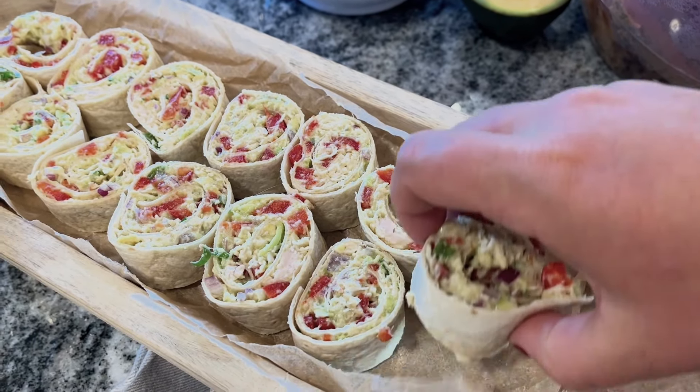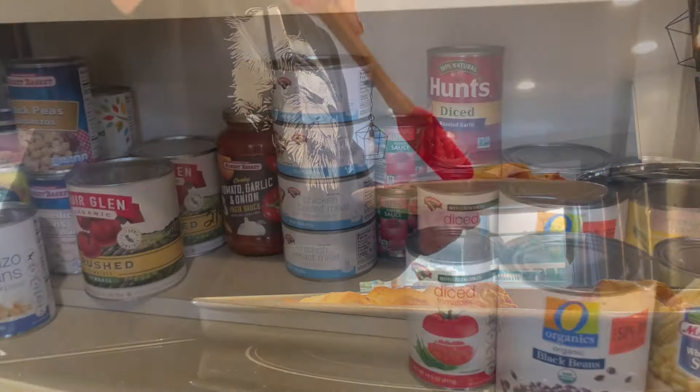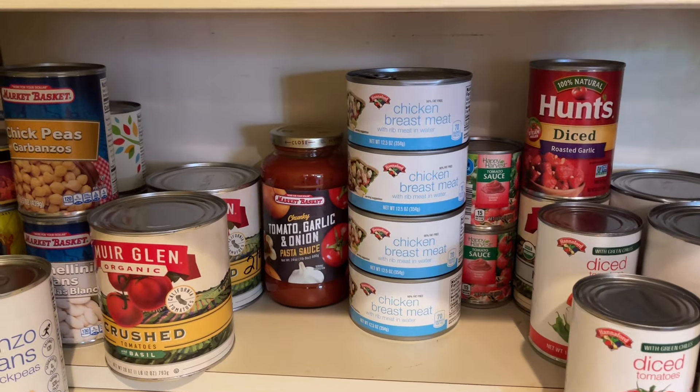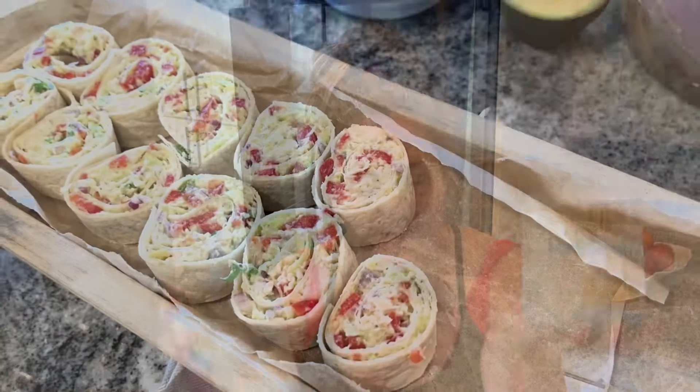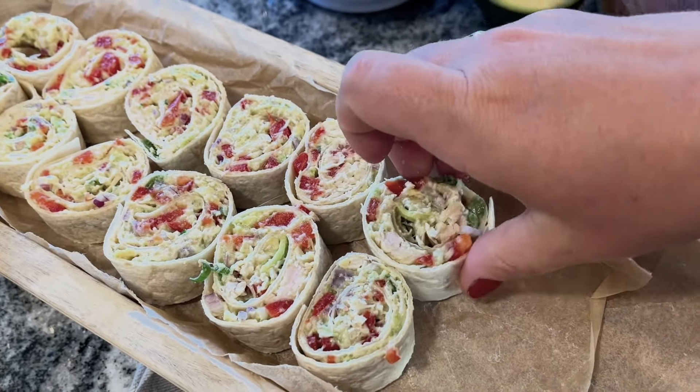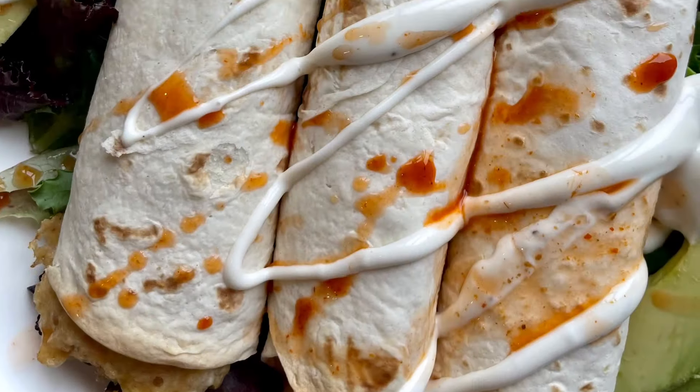Do you have a can of chicken in your pantry, or maybe you just love shelf-stable pantry-friendly food? I was afraid of canned chicken for a long time, but now it tends to be one of my favorite pantry-friendly meals. Basically, when I don't have anything in the fridge, I go to the canned chicken. I always like to keep some on hand. We're making the best canned chicken recipes today — I have two new ones and three old favorites.